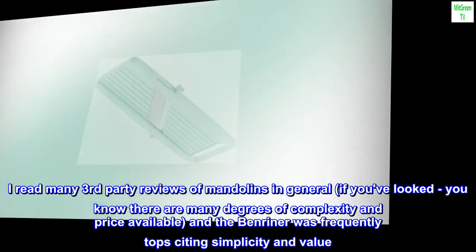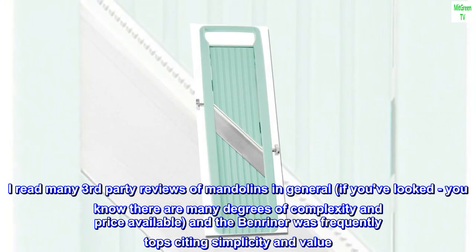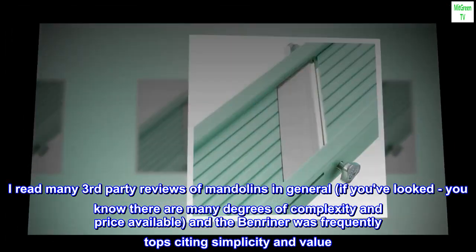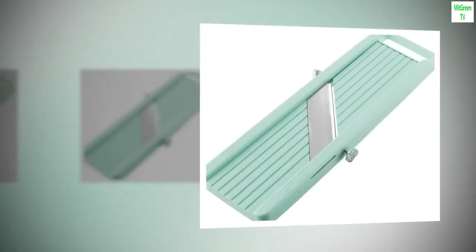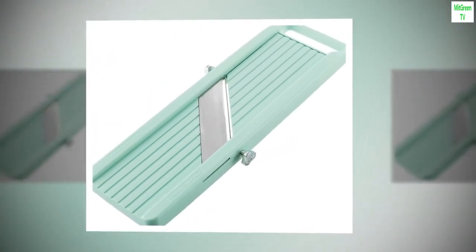I read many third-party reviews of mandolins in general. If you've looked, you know there are many degrees of complexity and price available, and the Benriner was frequently top cited for simplicity and value. I have to say I agree. It is not complicated and the price is right. I am happy.